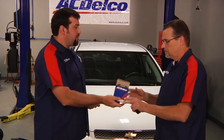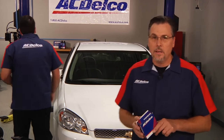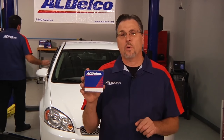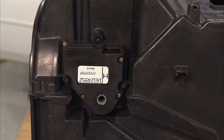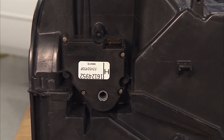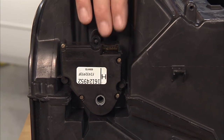While I'm installing the part, why don't you explain what I'm doing under the dash? The great thing about these ACDelco actuators is they're designed to be installed right out of the box. Let me show you what Jason's doing on the vehicle. He's removed the glove box door to gain access to the actuator. Now, the actuator he's installing is fairly simple to access, but as technicians, we know that's not always the case.